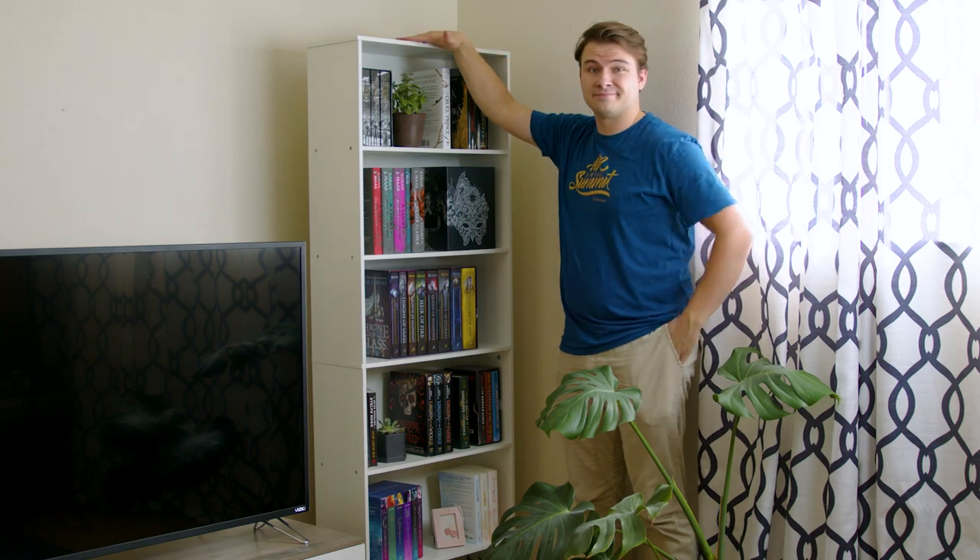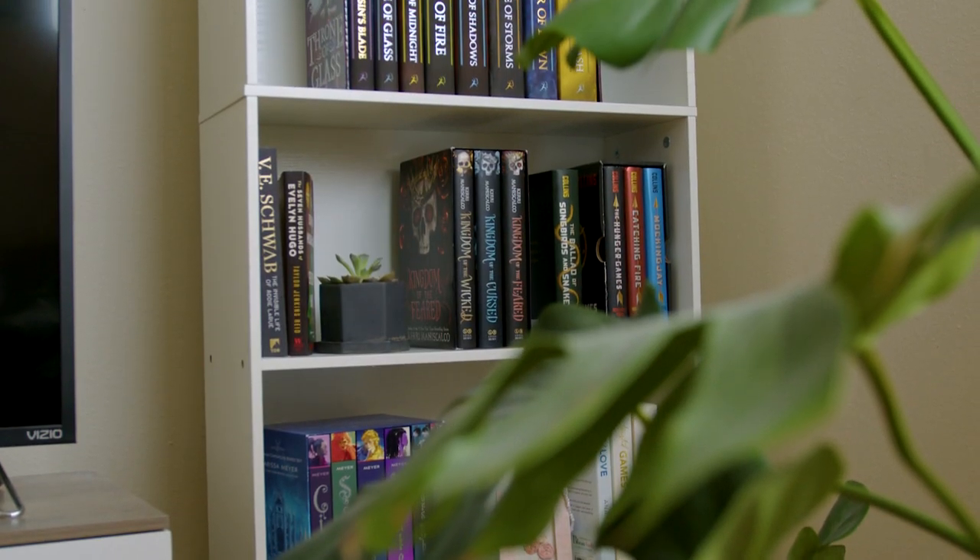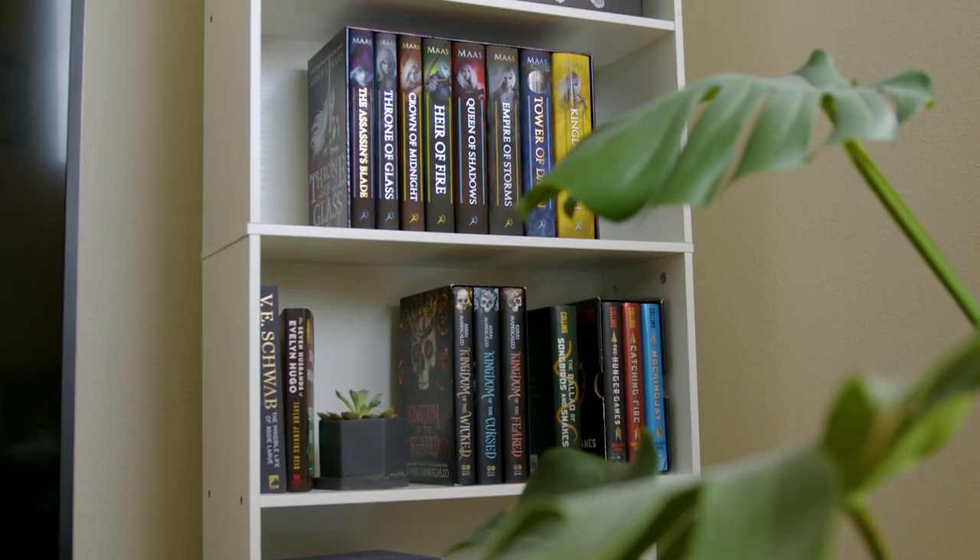All in all I'm really happy with this purchase, and if you're looking for a budget-friendly bookshelf this is an easy recommend from me and probably the best deal out there. Check it out.